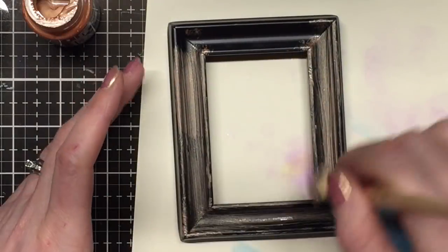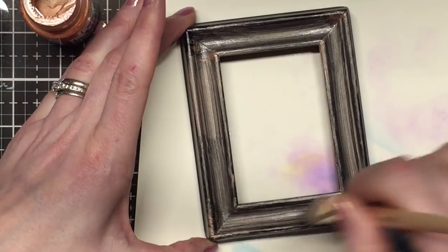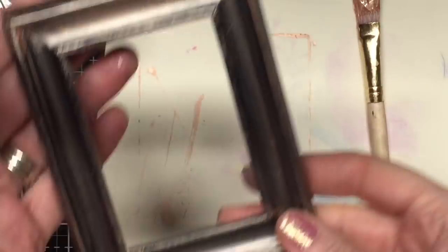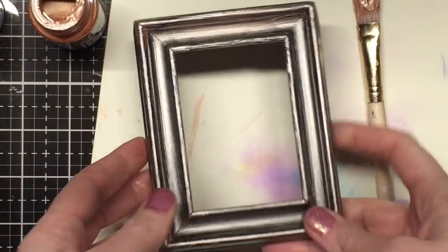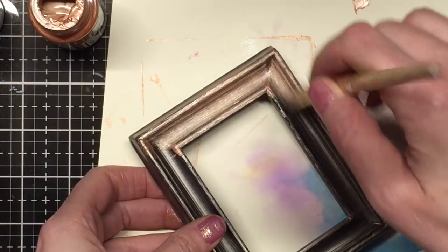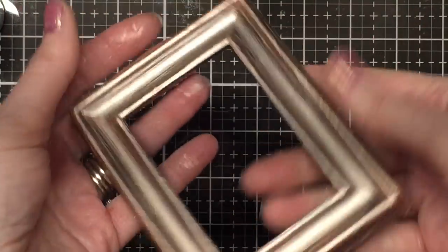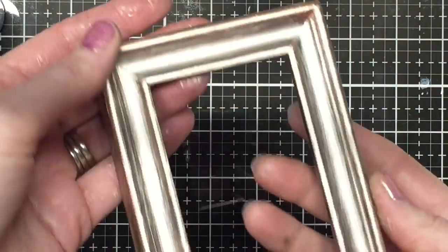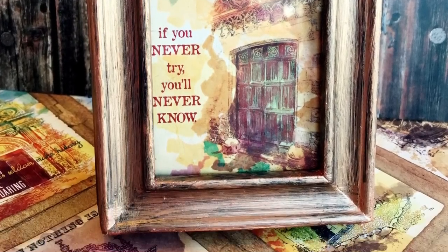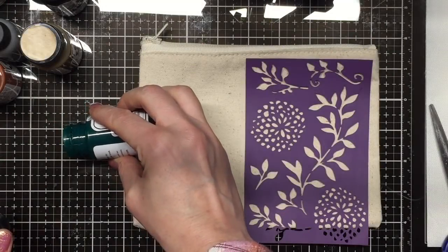Here's the rose gold again — I'm painting this black frame. I'm not going for a completely opaque look; you could add a primer first if you wanted that, but I really like the vintage look. After two layers of rose gold, you can see how beautiful it is — a little bit of the black peeks through. I've added some Seven Gypsies Wanderlust paper inside the frame.